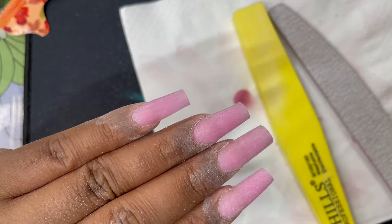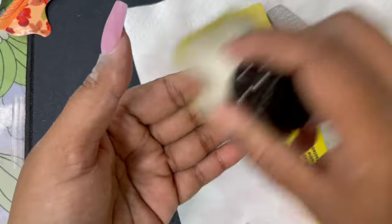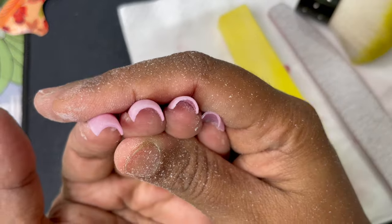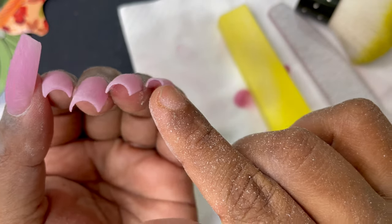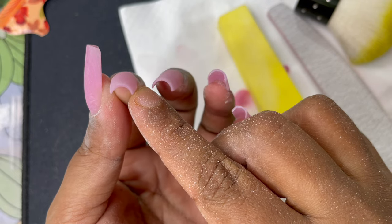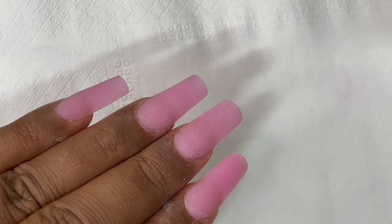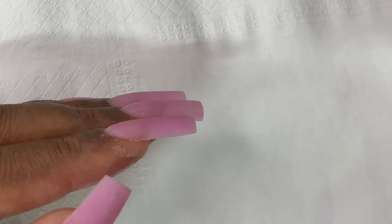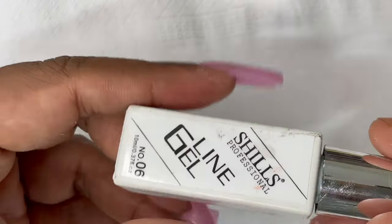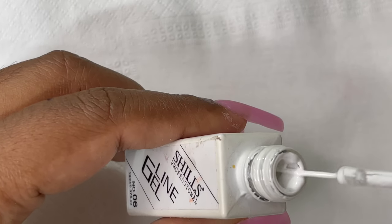Check the free edge thickness — it should always be close to a credit card thickness. Once all nails are filed, dust them off and buff with a buffer to get a smoother surface for gel polish application. Check the free edge and C-curve area; if any area is uneven, use the file to buff and level it. Now filing, shaping, and buffing are done.